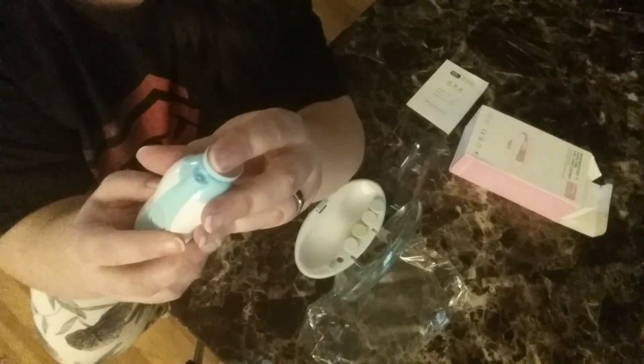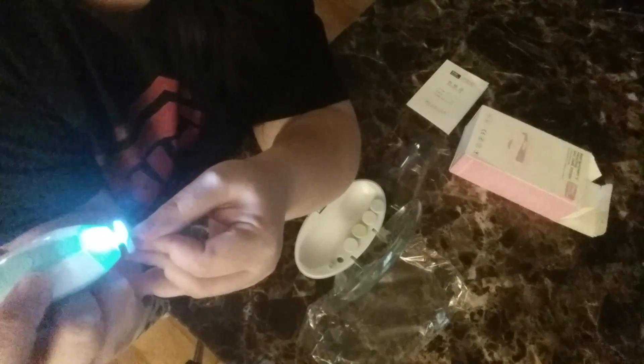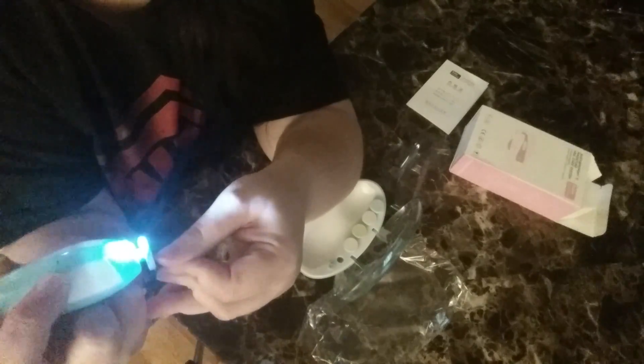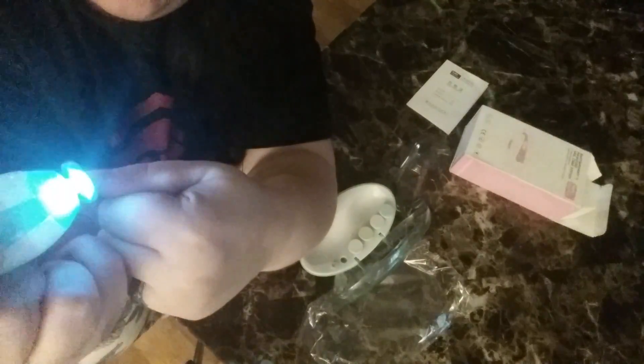If it gets too much pressure it will stop — that's a safety feature. That one's pretty coarse, so you can see it kind of smooths out what the first one did. That nail is looking pretty good — it looked horrible before.